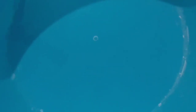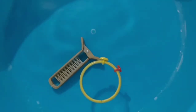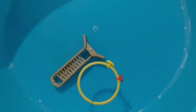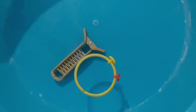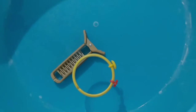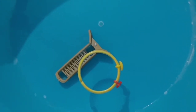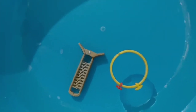Now I am going to take a hair clip and bangle and put them in the water. You can see the hair clip is inside the water — it is heavy. The bangle is above the water — it is light. So the hair clip sinks and the bangle floats.